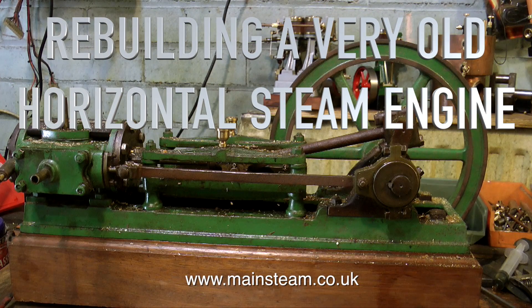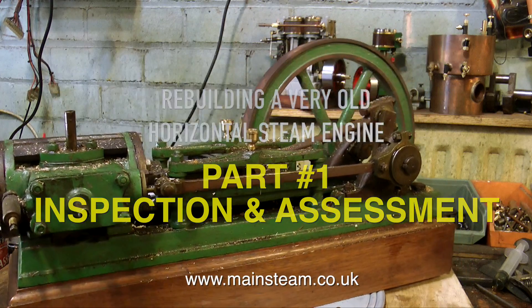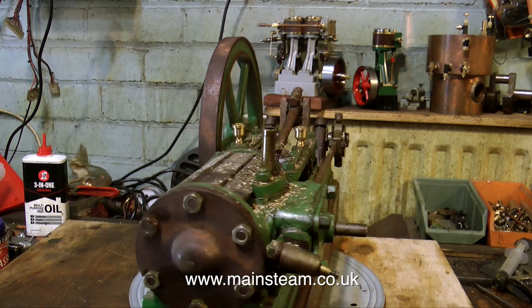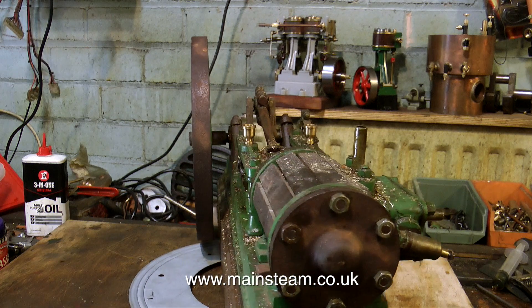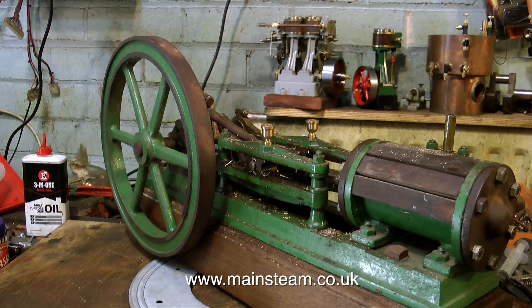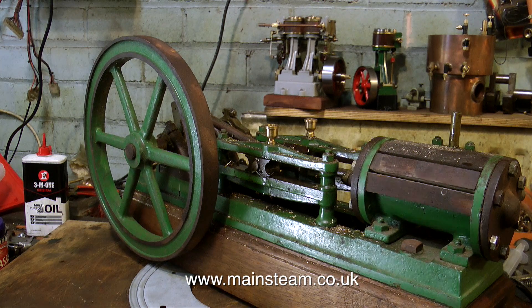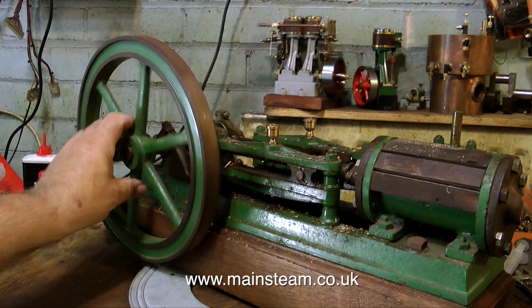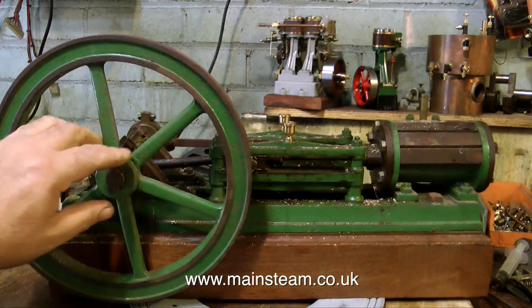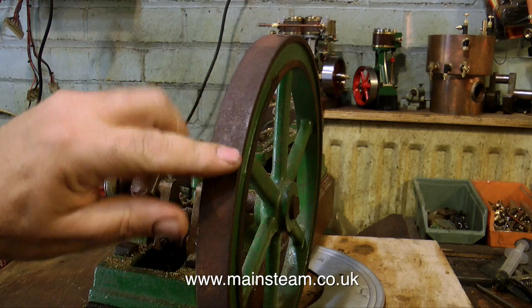This is rebuilding a very old horizontal steam engine, and part one covers inspection and assessment of the potential damage. This is a very old engine, it's very industrial, and it's well made, which is always a good sign. But it's in a bit of a state — it's been in my workshop for quite a while, underneath the drilling machine, so it's covered in swarf and sawdust and all sorts of things. Often when I make these videos I call them renovations, but this one's going to be a total ground-up rebuild.